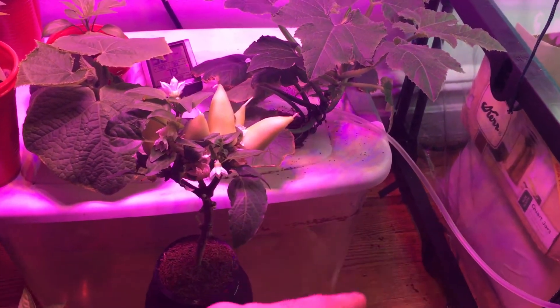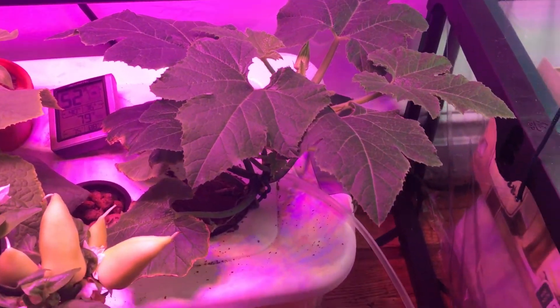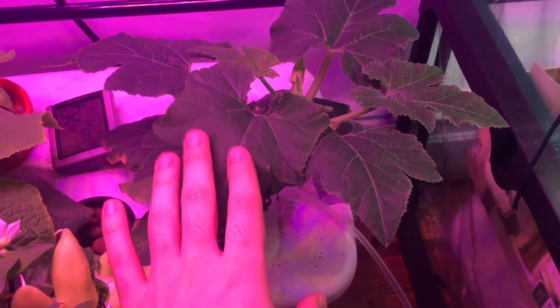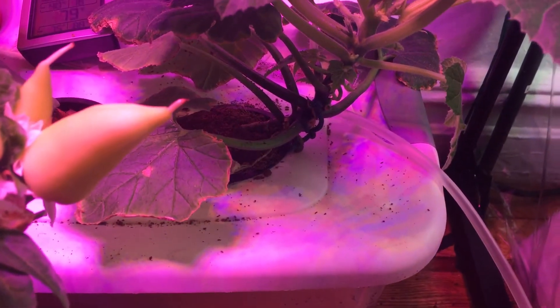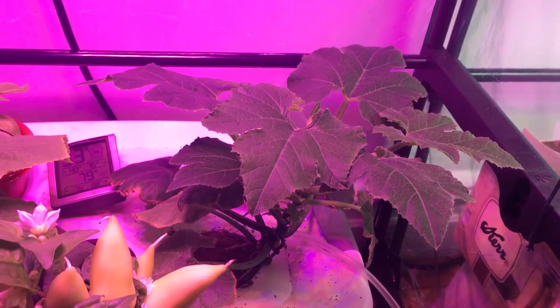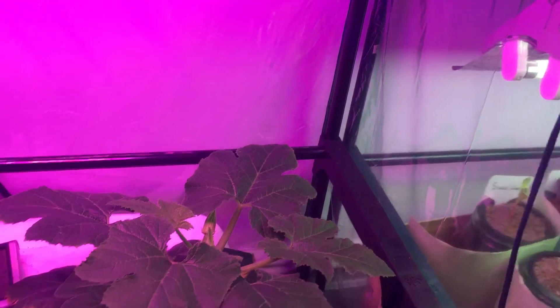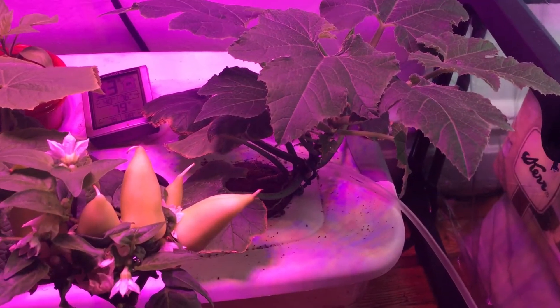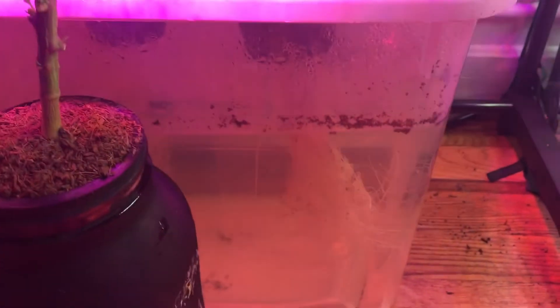Look at how much better the squash plant looks now — it's actually sitting up in its space nice and healthy looking, very strong. The base of the plant is supported much better. I was originally thinking about tying this plant up with string, but once I put it into this system it's gone very well. You can actually see down below what the root system looks like.